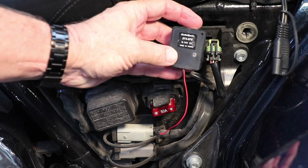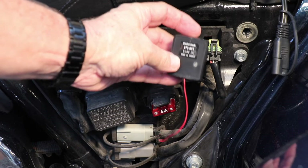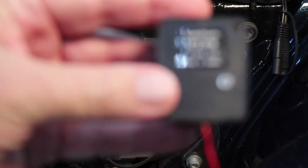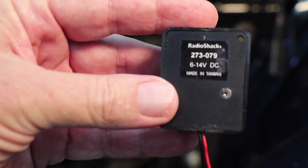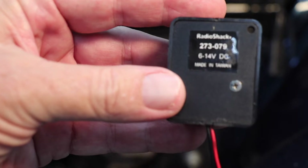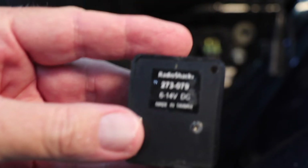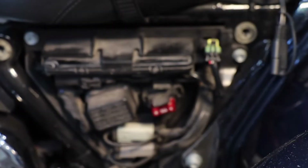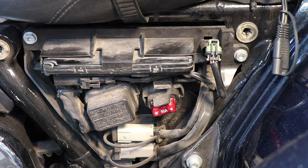I don't know if you can read that — it is the Radio Shack number. Let's see if I can get it focused for you. I think on the website now it actually has another zero. It's 273-0079. Anyway, that's what we're going to do.